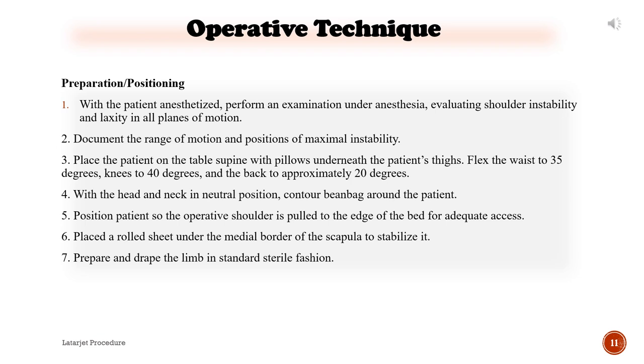Operative technique — preparation and positioning: 1) With the patient anesthetized, perform an examination under anesthesia, evaluating shoulder instability and laxity in all planes of motion. 2) Document the range of motion and positions of maximal instability. 3) Place the patient supine with pillows underneath the patient's thighs. Flex the waist to 35 degrees, knees to 40 degrees, and the back to approximately 20 degrees. 4) With the head and neck in a neutral position, contour a beanbag around the patient. 5) Position the patient so the operative shoulder is pulled to the edge of the bed for adequate access.